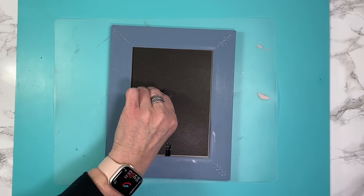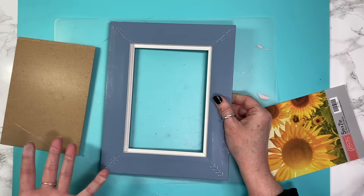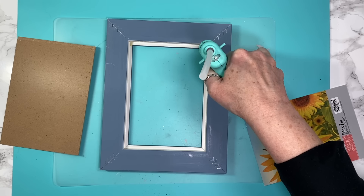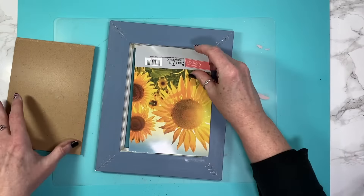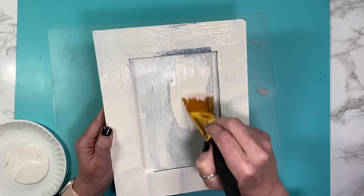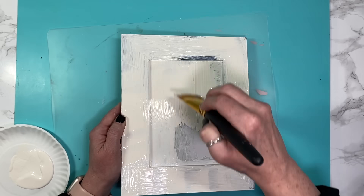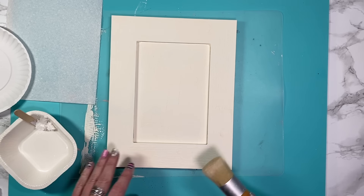I remove the stand because we're not going to need that, then take the back of the frame out and remove the glass — you'll want to clean the glass prior to putting it back in. I take a little bit of hot glue to each of the corners and put the glass back in so it doesn't move around when I go to put the paint on. Now I'm going to cover it in two coats of Waverly chalk paint in Ivory and let that dry really well, probably overnight.